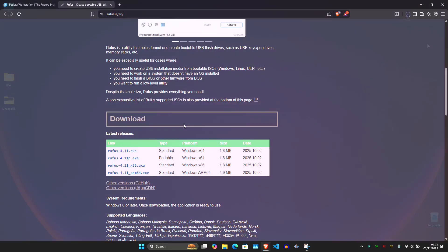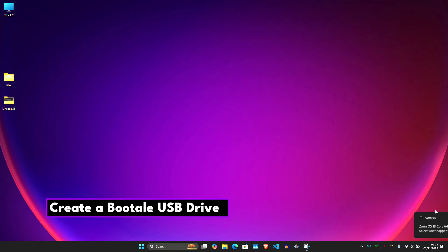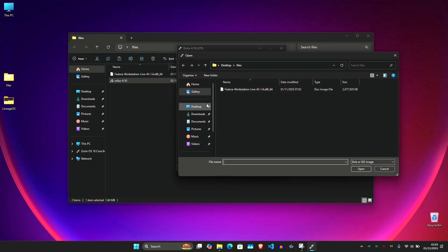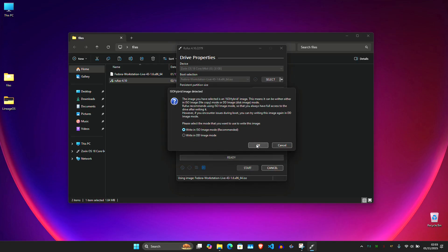Now I have both files downloaded. Launch Rufus and plug in your USB drive. Under Device, select your installer USB drive. Under Boot Selection, select and choose the Fedora ISO and leave everything else as it is. Click Start, confirm the prompt, and wait for the process to finish.